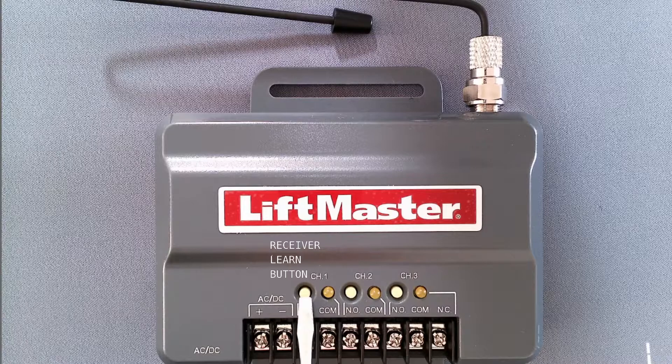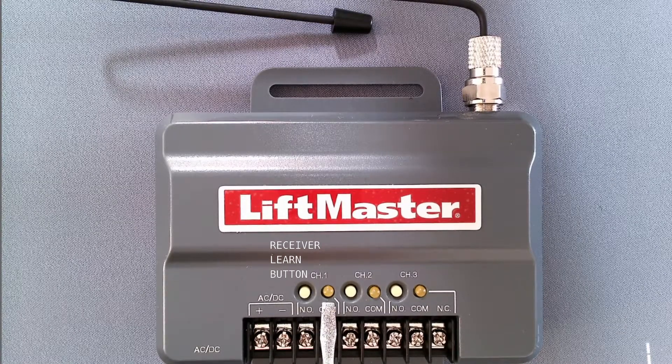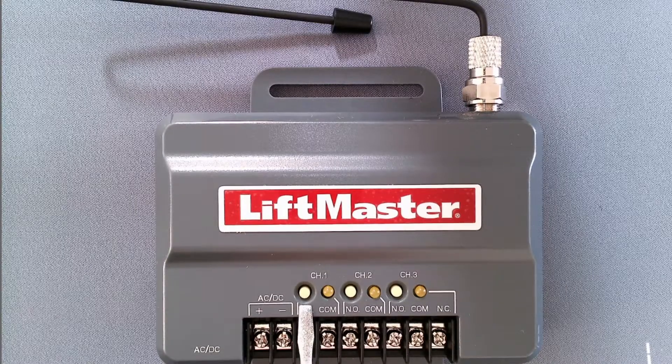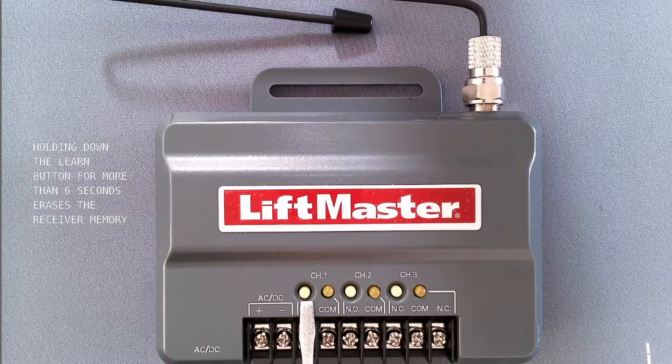You want to just press and release this button and this LED should come on. You don't want to hold this button for more than 6 seconds because what that does is it deletes all your memory.